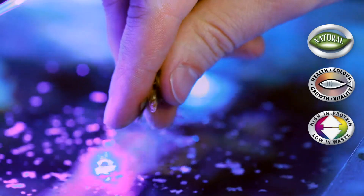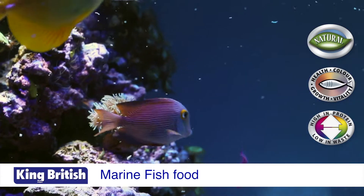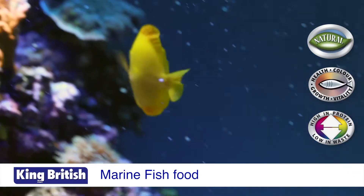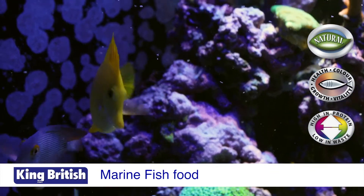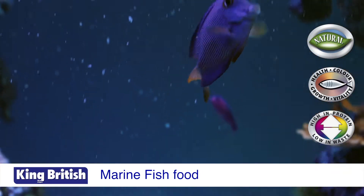Marine flake food — a complete and balanced fish food for all marine fish. Free from artificial colours, flavours and preservatives, designed to meet their specific nutritional needs. It's made from high quality natural ingredients for healthy, active and colourful fish. It contains all the essential vitamins, minerals and trace elements and is a low waste formula. It contains natural seaweed extract providing a stronger defence against infection and disease.